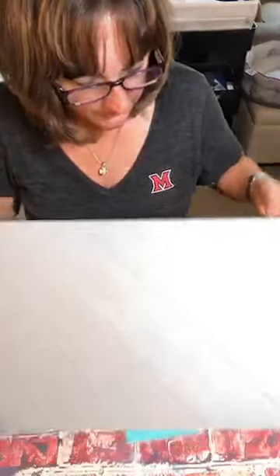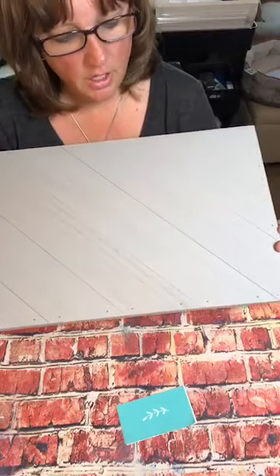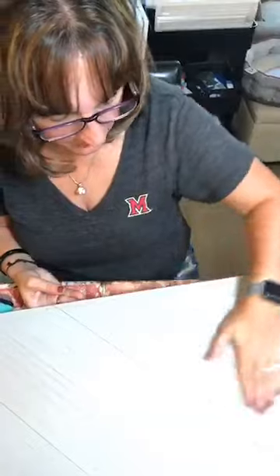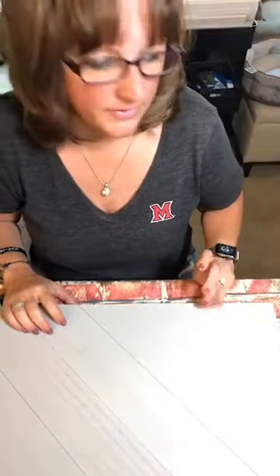So this is the diagonal pallet board by Chalk Couture — it looks like it's a 12 by 18 size. It's really fun, and actually I think I need to wax this guy.